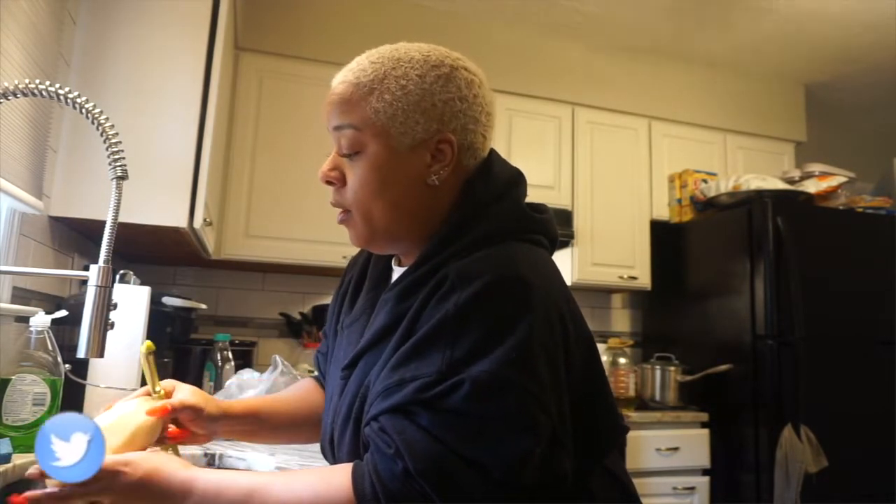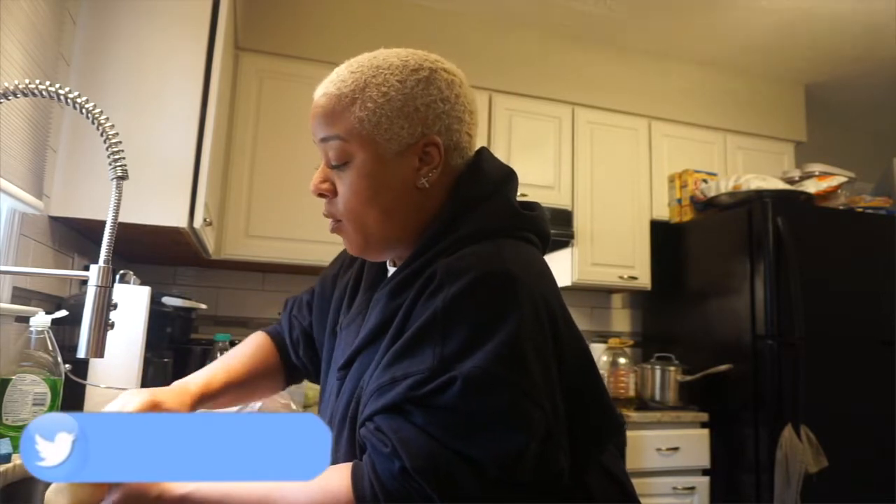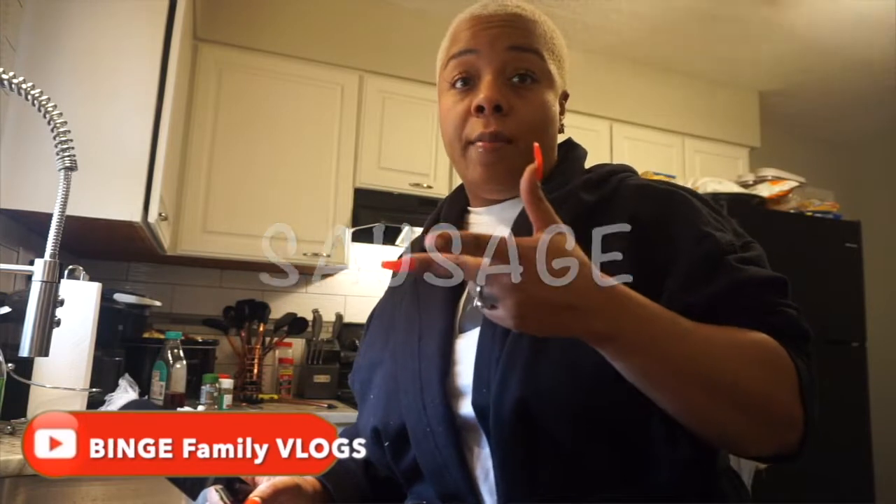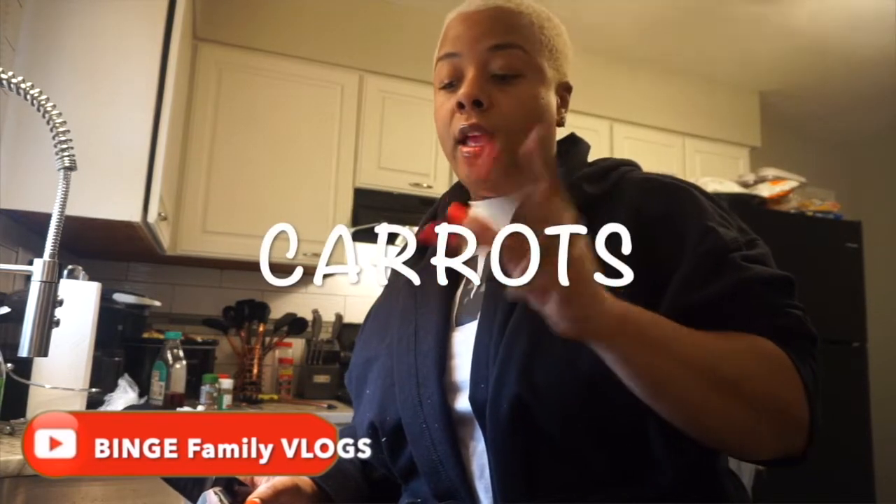What have y'all been doing in the house? Playing games with the kids? Cooking, eating, watching movies? What movies have you been watching? I need some new movies to watch.